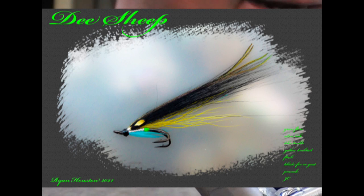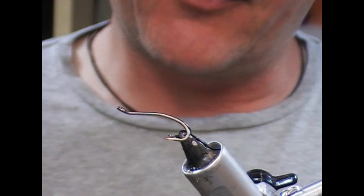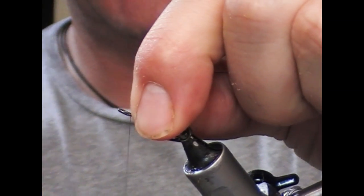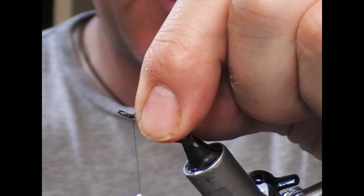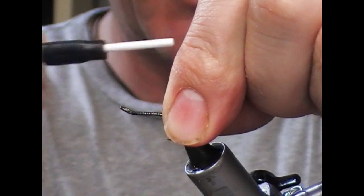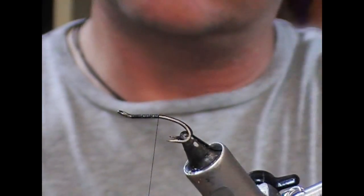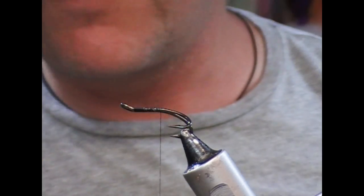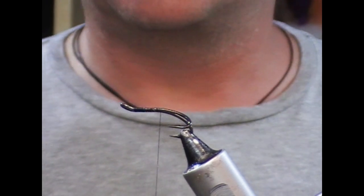Hi guys, so what we're going to tie tonight is a little double hook version of a D sheep, or a variant of a D sheep. This is a size 10 Patriot and I'm using a black tying thread. I'm going to take that down to the bifurcation of the hook and we're going to put a little tag in.